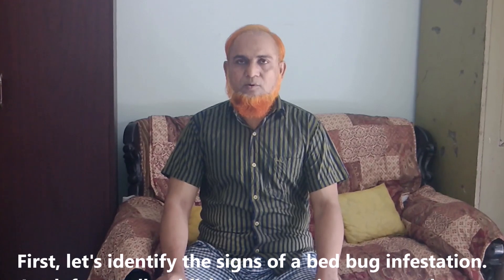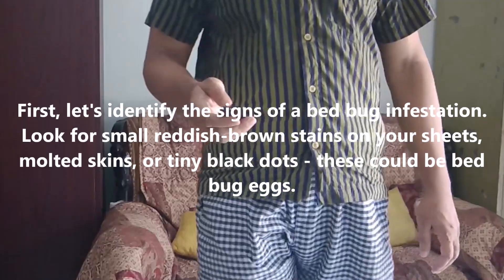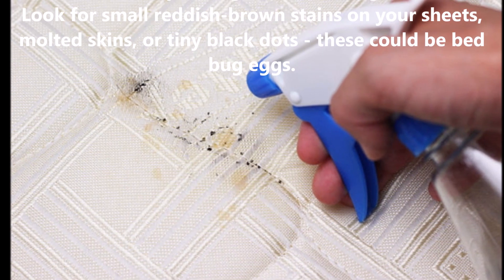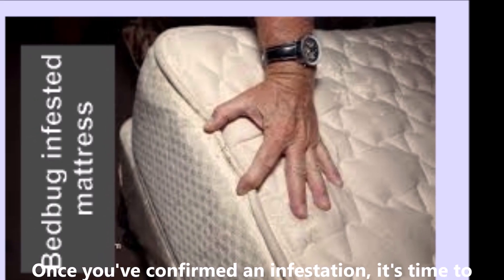First, let's identify the signs of a bed bug infestation. Look for small reddish-brown stains on your sheets, molted skins, or tiny black dots. This could be bed bug eggs. Once you have confirmed an infestation, it is time to take action.